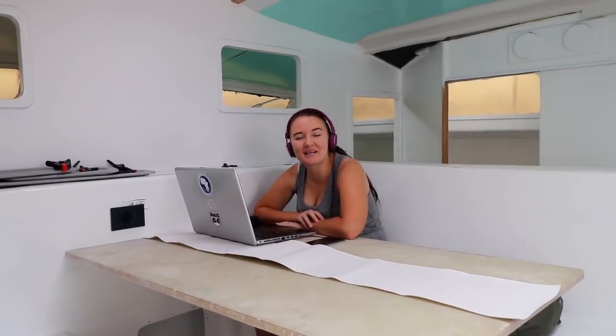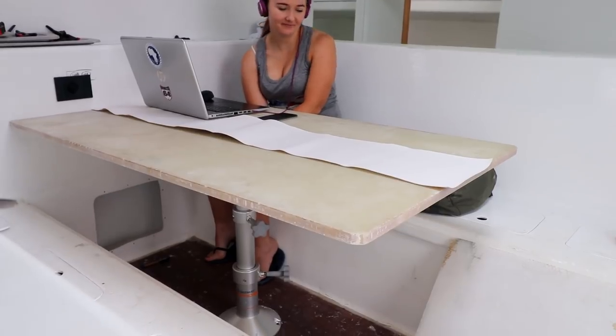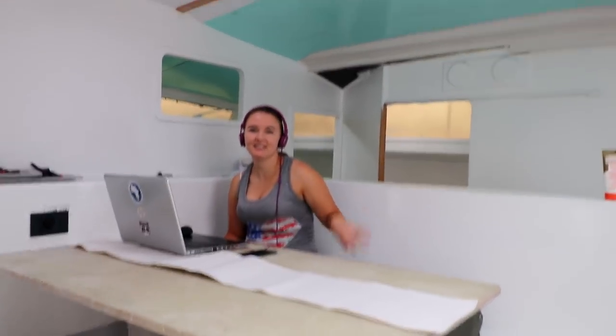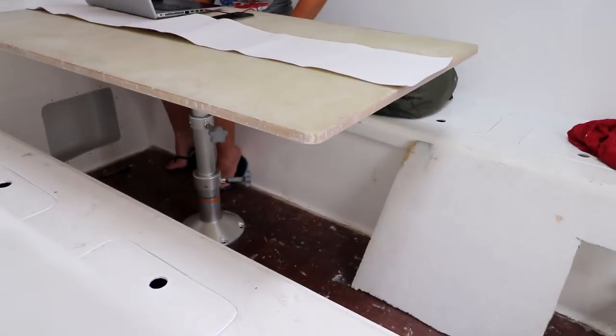The new editing studio setup — this makes my life so much easier. I used to sit with the laptop on my lap, but now I've got a table. There's one leg at the moment; the other one's on order, so I've just temporarily secured it in the middle. Once the other one gets here, it'll be a double-leg setup, nice and strong. You loosen those two and it transforms into a bed.